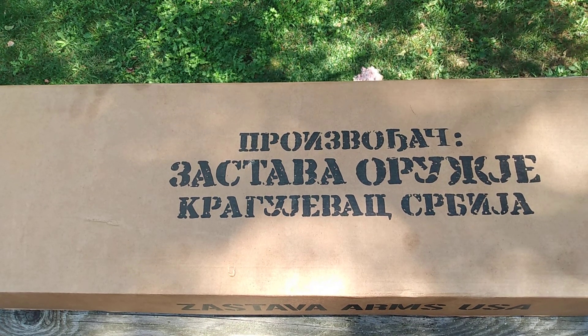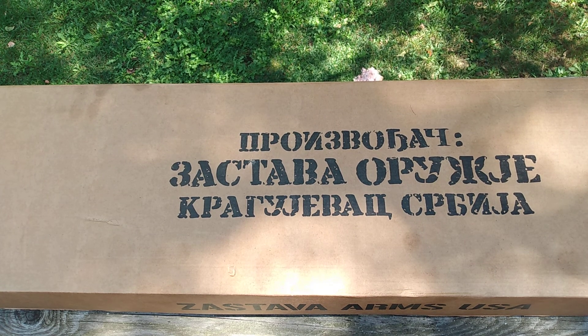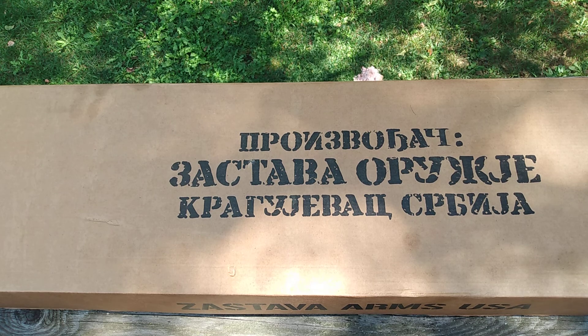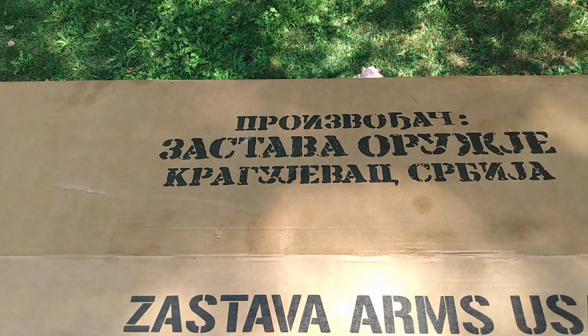Now obviously I did take this out last night. I messed with it a little bit, held it, looked at it, cleaned the packing oil off of it. I did not take it apart — I just took the dust cover off. But let's get right to it. There you can see, nicely packaged.